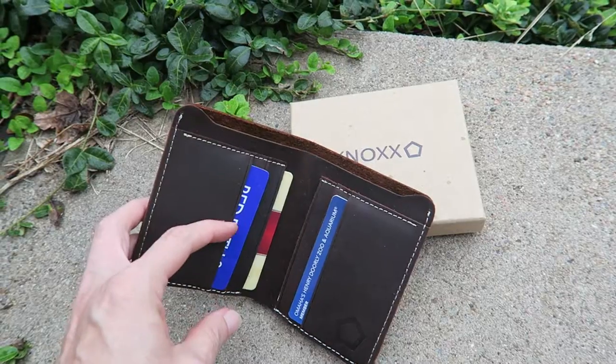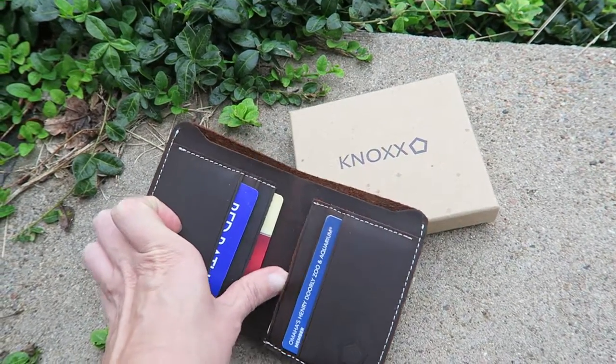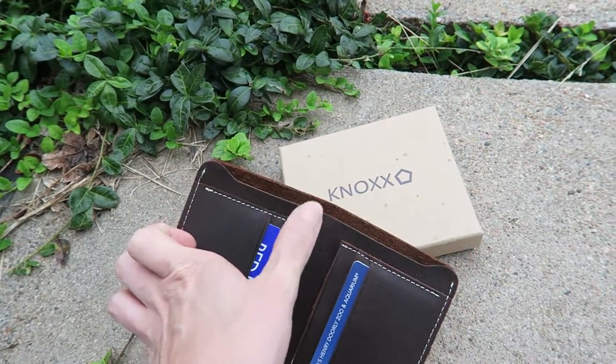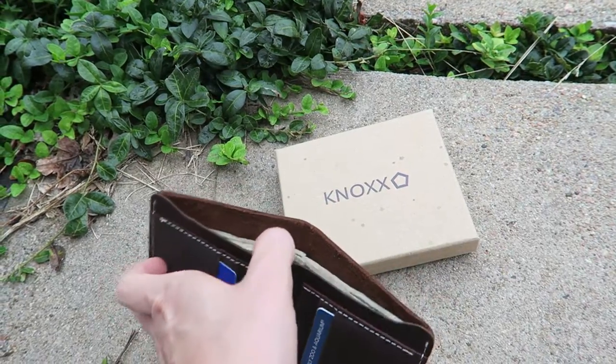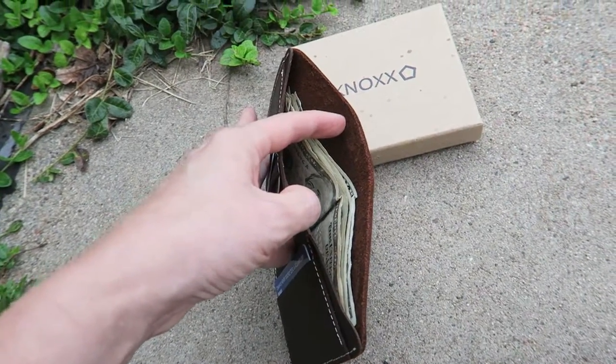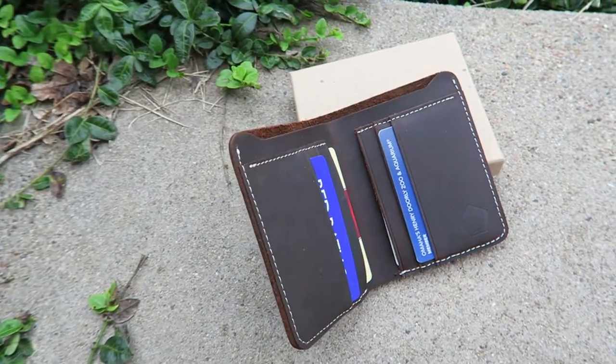It has enough room for six cards and I have four in here right now. I do have to say on the top ones I had a little trouble getting them in and out. The top part has room for money, which I have singles in there. I love the smell of this wallet because it really smells like leather.